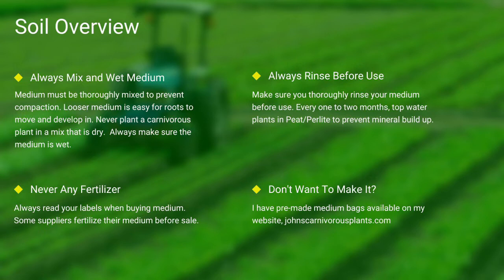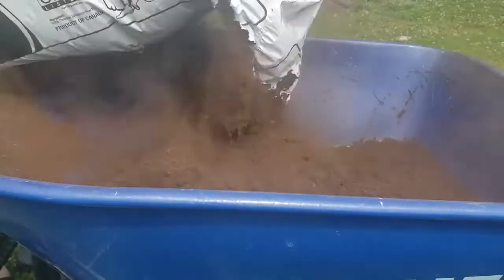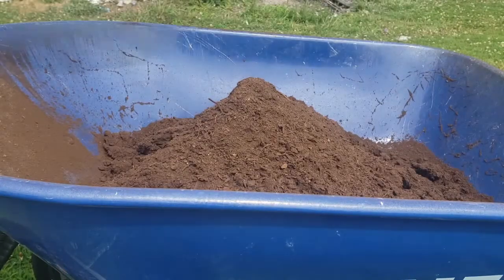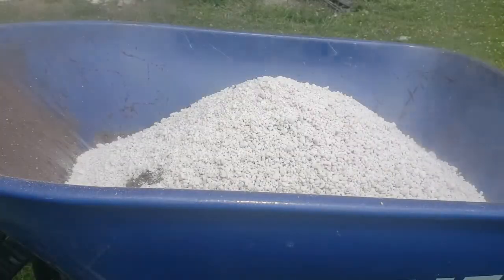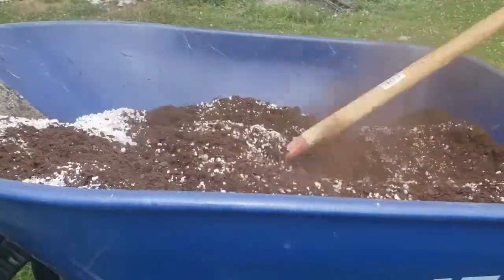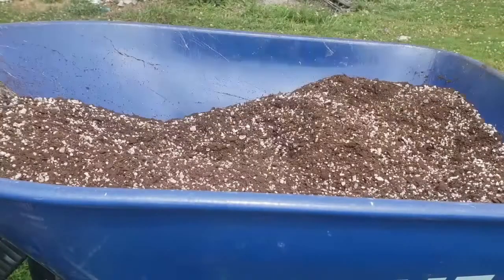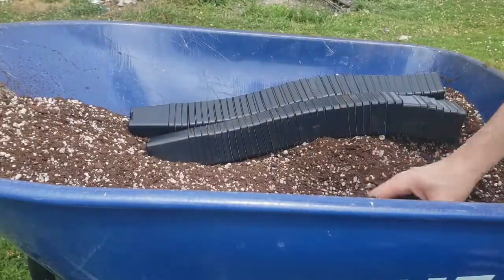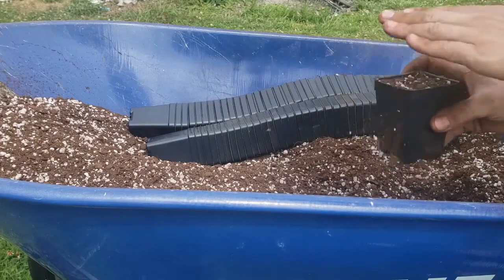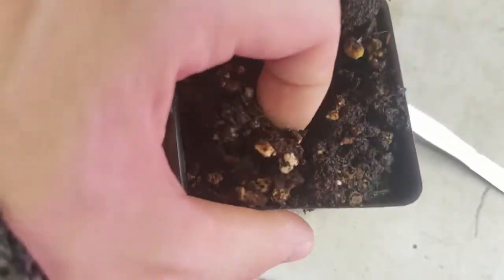One of the most common questions I see is how do I mix my medium. First I use peat, then I add perlite. I use a hoe and mix it all thoroughly together. I then take my pots, fill them thoroughly to the top, and give it a slight pat down. Always make sure to thoroughly top-water your pots. And as you can see here in this last scene, there's the difference between wet and dry peat.